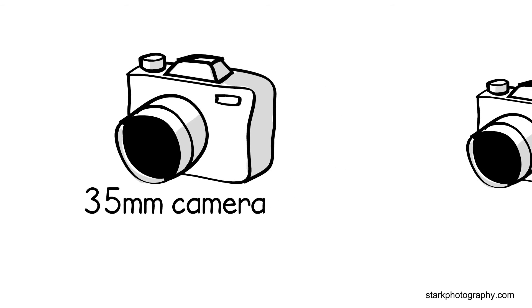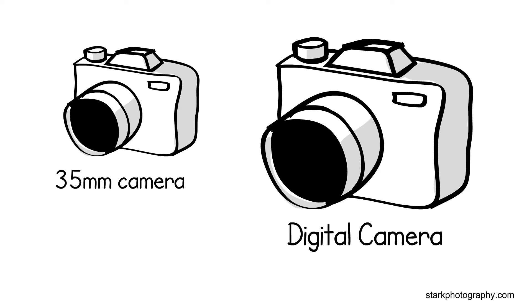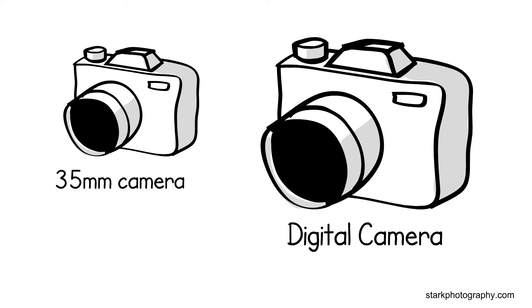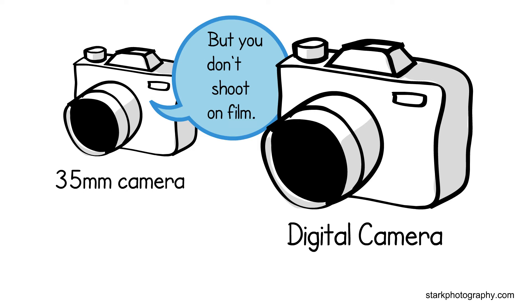And then came along the digital camera. The digital camera said to the 35mm, 'Hey! You're pretty cool and cute. Can I be just like you?' Ugh. But you don't shoot film.